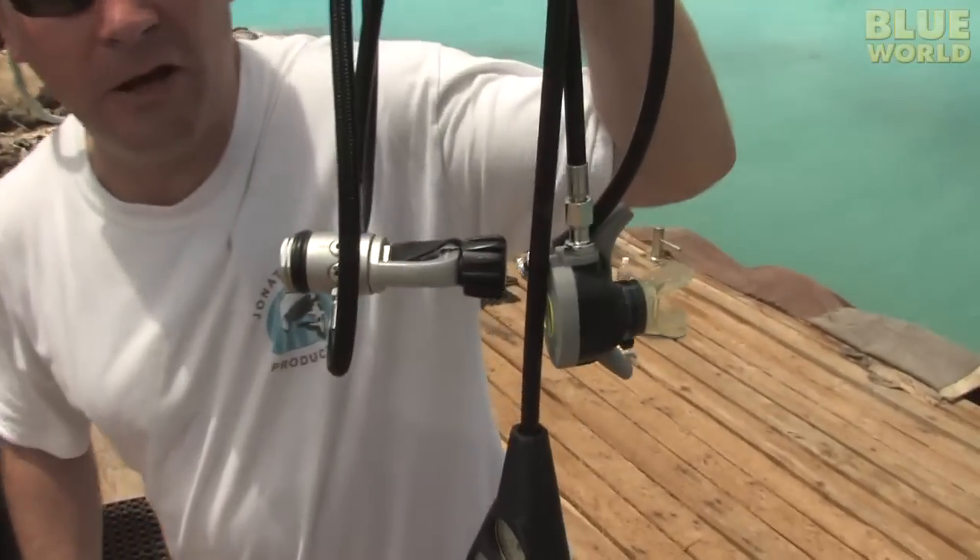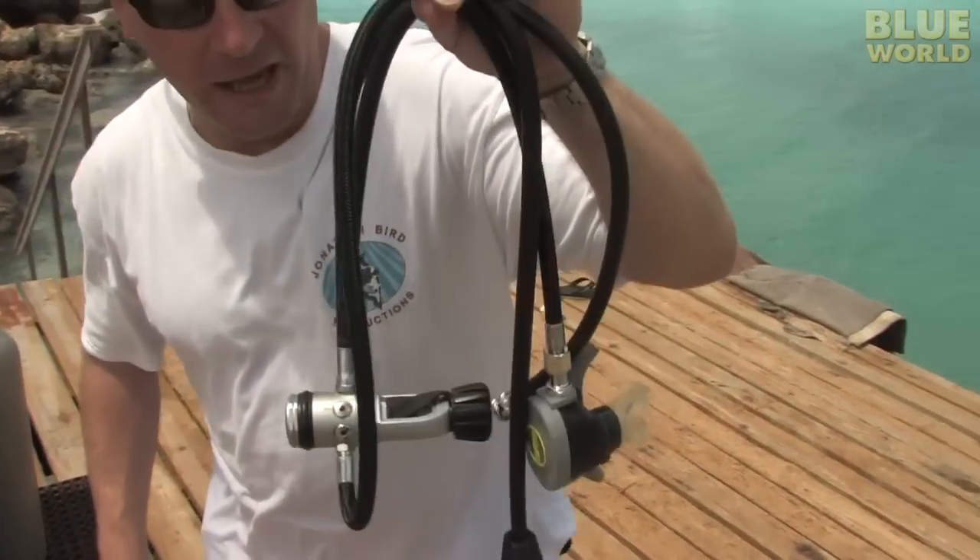You need something to bring that pressure down so that you can breathe it. And that's where this little baby comes in. This is a regulator.